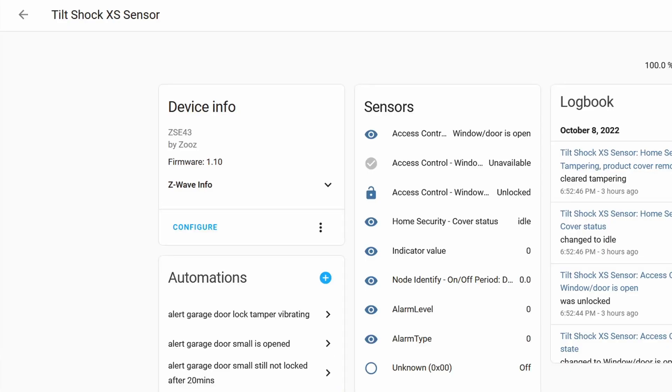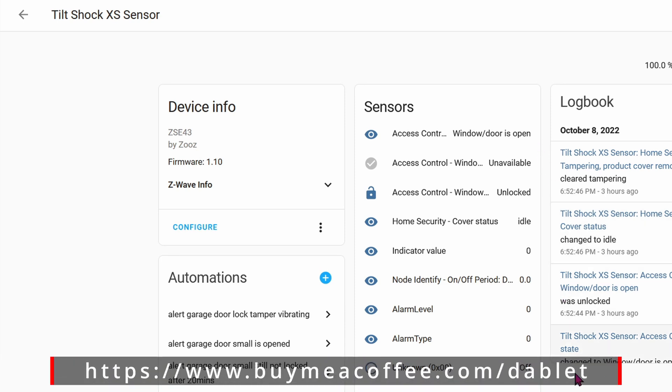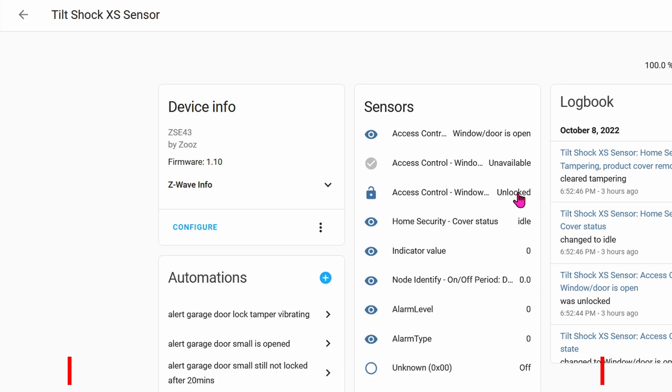We've added the sensor into Home Assistant in the previous video. Here you can see all of the entities being shown in Home Assistant. The only two things that we care about is whether it's unlocked or locked, and whether it's tilted or not tilted. The only other entity that we care about is home security cover status.